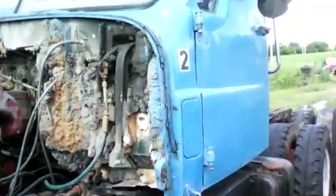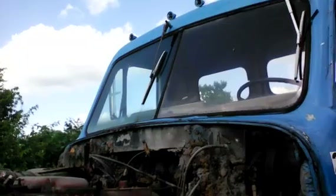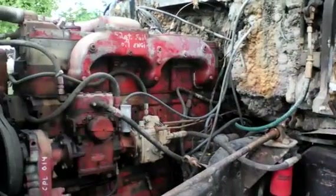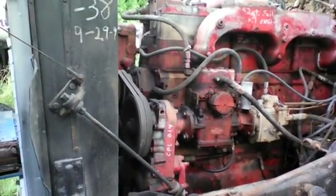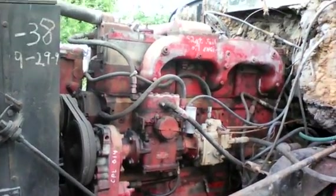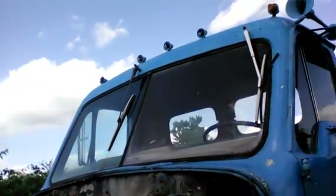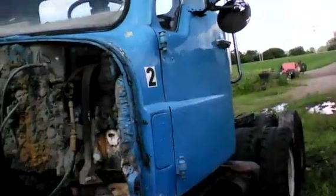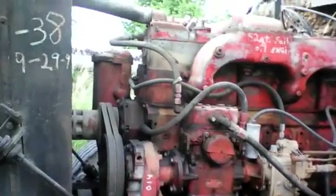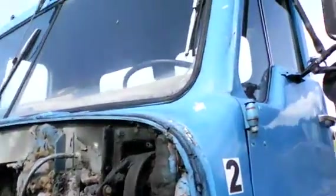What we have here is an International semi, believed to be a 629 according to the model number. From further research we found out it is an R400 series — the model number starts off with 629. It does use an Emeryville cab, as you can tell from the previous video. It runs good and it's got a 855 Cummins, a 290 horse, CPL 014.